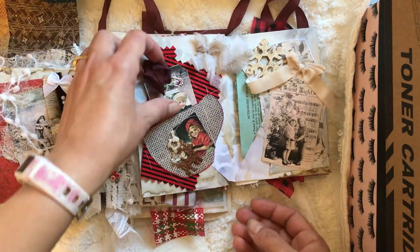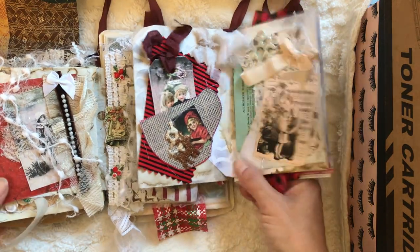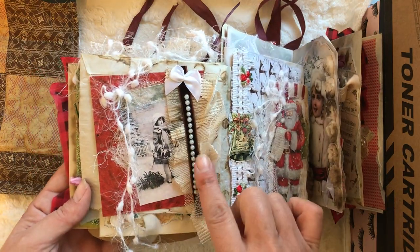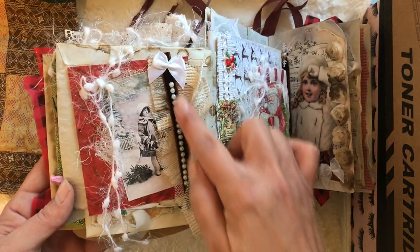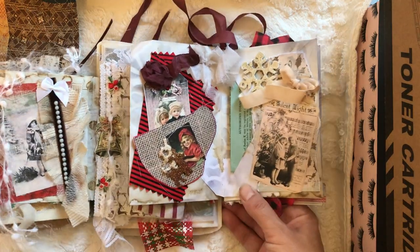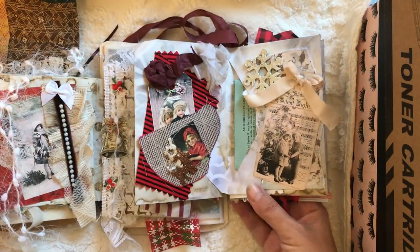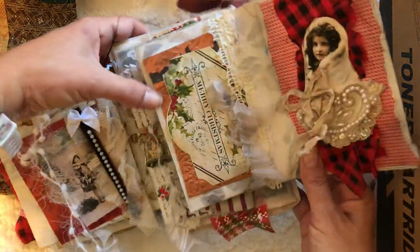Here's Santa on a piece of quilt — so cute, right? This is a teacup that I made; I sewed it together from cardstock and made it into a pocket. Then we go this way — it's an altered envelope folio journal, whatever you want to call it. You have this beautiful scene with the Christmas tree, and this is velvet and pearls.